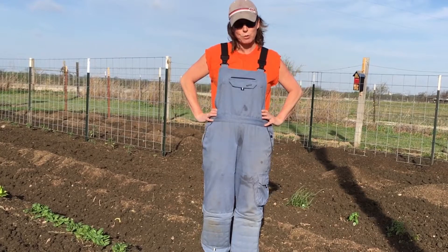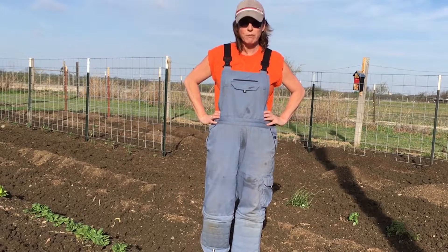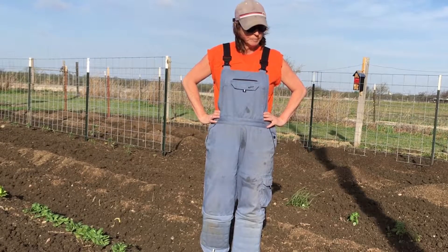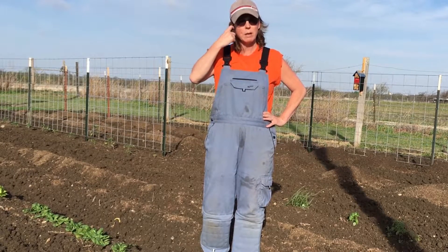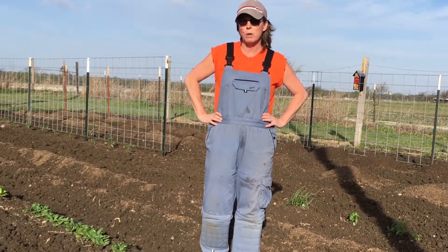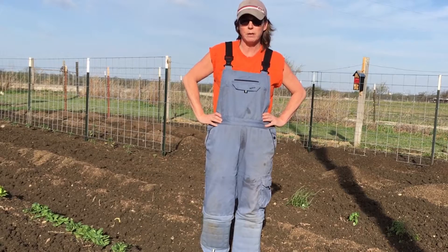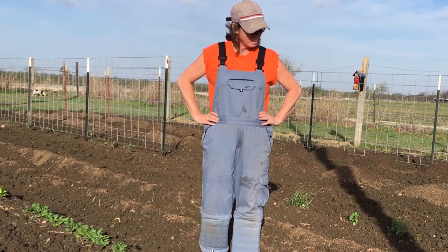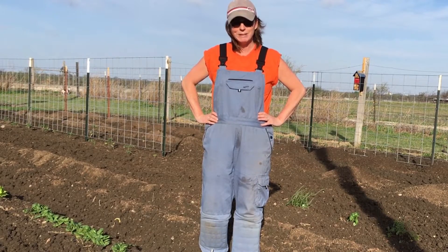We're fixing to start the permaculture project that's going to take us about three to five years. It's going to start off small and we'll gradually add to it. We're excited about that too. We feel like we can grow all kinds of good things in our permaculture garden as well. We've already got some good fruit trees back there and looking forward to seeing what we might get. So stay tuned for the work and let's get started.